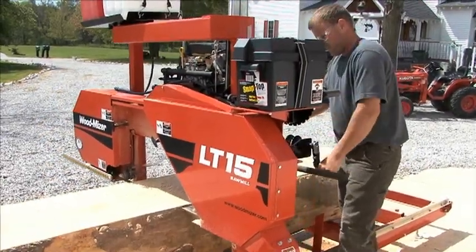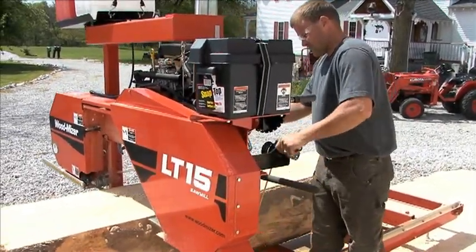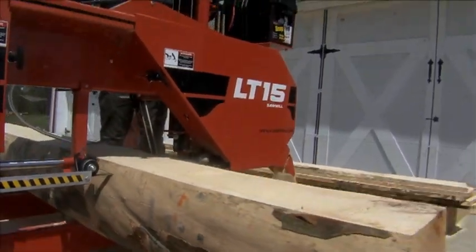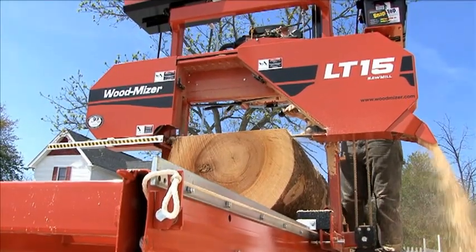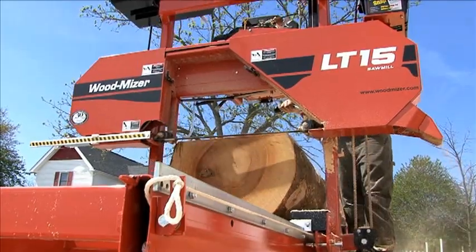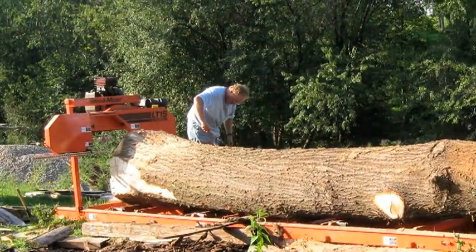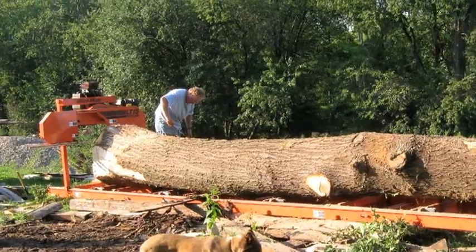Basic sawing operation is simple, and this rugged mill produces the same accurate lumber as every other Wood-Mizer sawmill. The LT15 handles logs 28 inches in diameter by 17 foot 8 inches long — plenty of capacity for most logs you'll encounter.